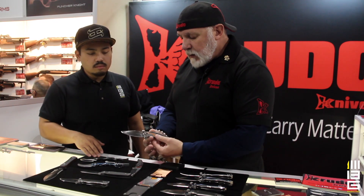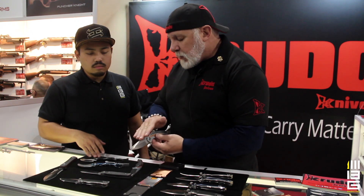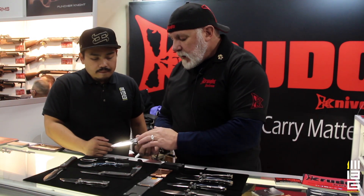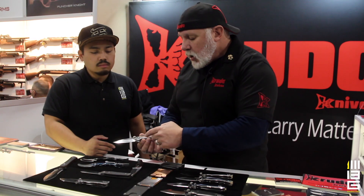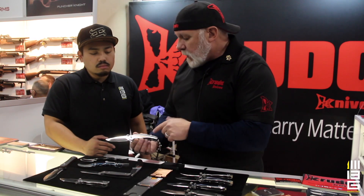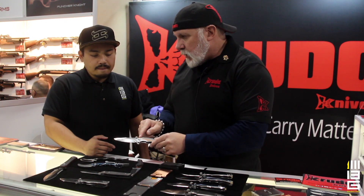You see the flow, it's nice, curve, the spine is radius. A combination of standard stainless steel — it could be 3Cr13MoV or it can be 420J2 — but add copper, carbon fiber, combine it, then a little creation of my own called a thumb wedge.